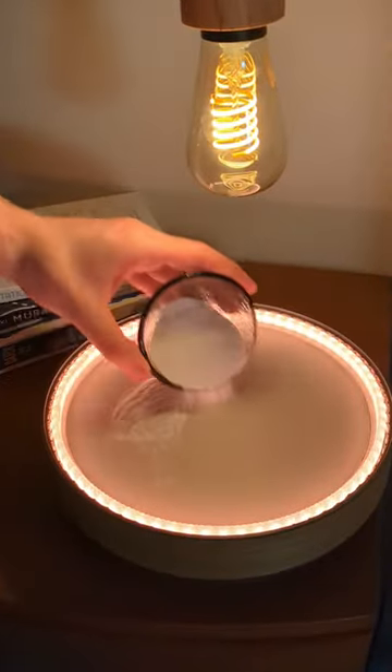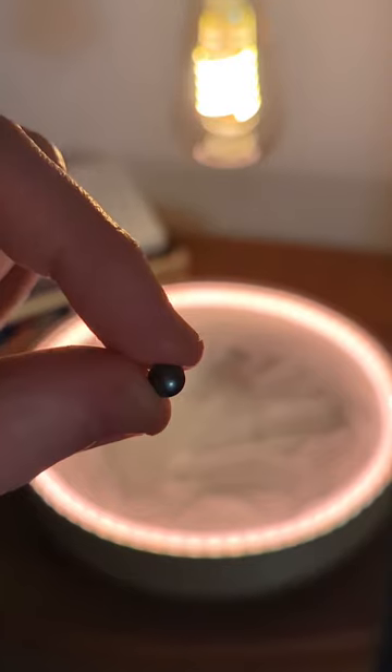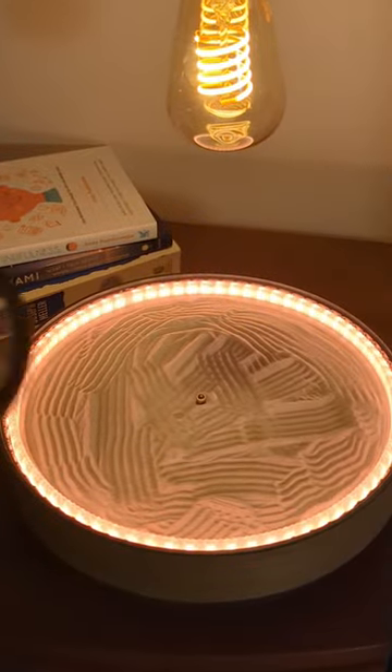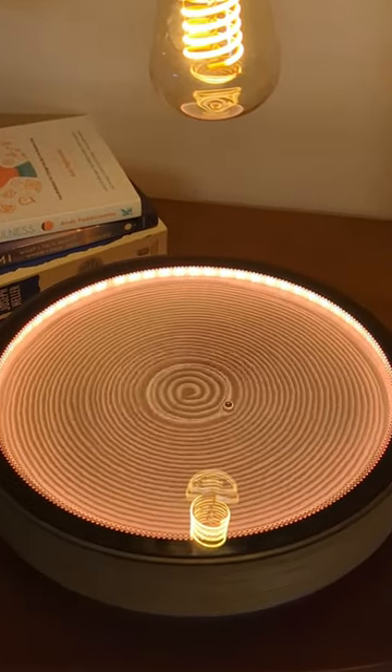Learn how to set up this sand art canvas. First I add the sand, and then I smooth it out with a tiny rake. Then I add a small metal ball which will draw in the sand. I add the glass cover, and run a spiral pattern to even everything out.